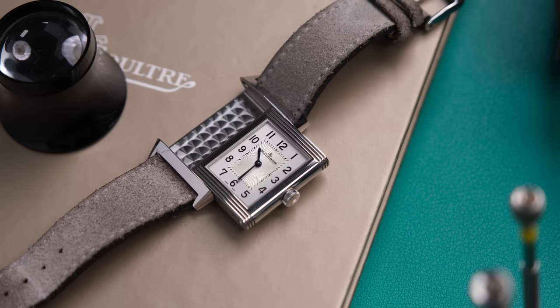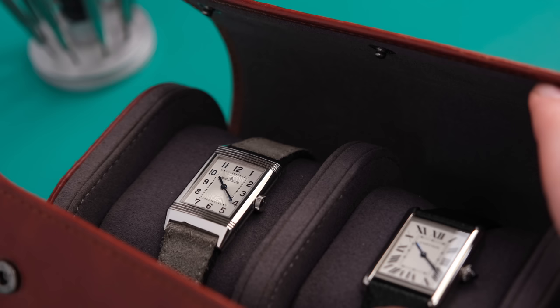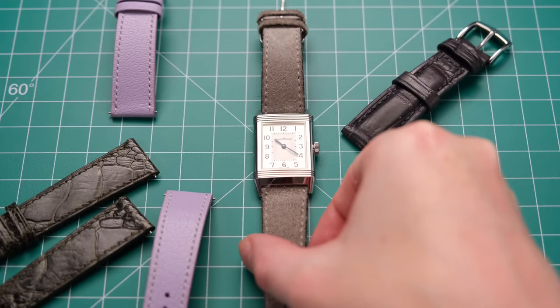Inside this watch is the manual winding Jaeger-LeCoultre Calibre 822A movement, giving you 42 hours of power reserve. If I had one complaint about this watch, it would be the lug spacing — it is 18mm between the lugs, so it can be a bit of a trick to find straps. It's not impossible, it's just expensive to buy new ones, but oh, it's so worth it.